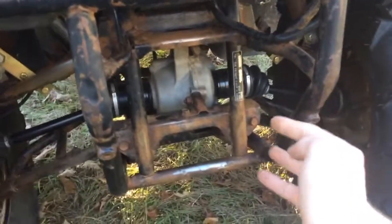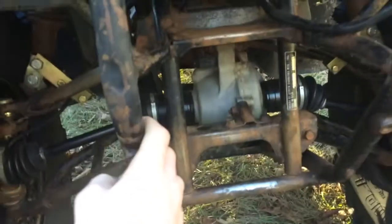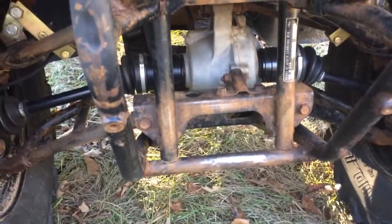Currently I'm sanding down my frame with sandpaper trying to get it smooth so I can paint the front of the frame. It's kind of ugly right now. Right here there was supposed to be like a little metal skid plate — I took that off because it looked bad, it was all bent up. I might risk something hitting my differential and cracking it, but I don't know.